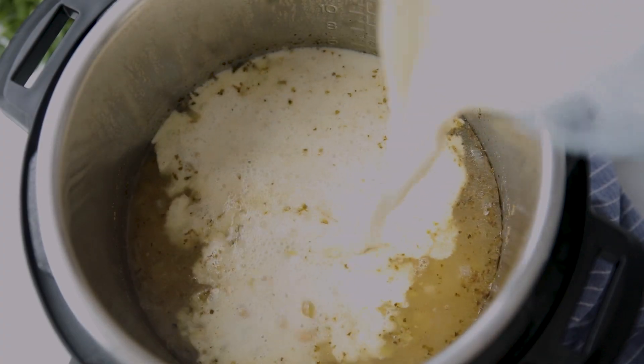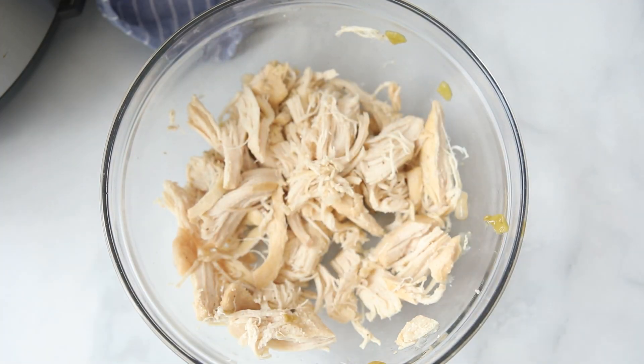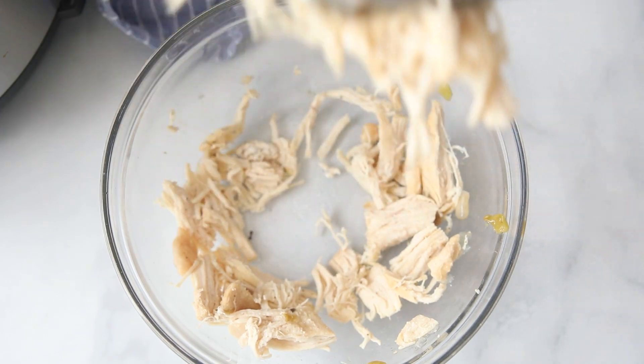Once that's blended, add it back to the inner pot. Shred up the chicken using two forks, then add the chicken back to the inner pot as well.